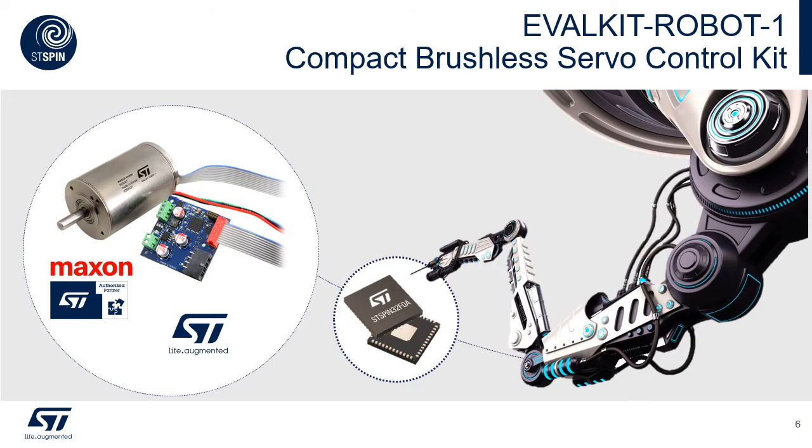Evalkit Robot 1 is the evaluation kit that embeds all those characteristics. It is a brushless servo control kit that ST developed in partnership with Maxon Motor, and it comes as a real kit with both the electronics and the motor in the box. The motor inside has the power of 100 watts and it's named Maxon ECI40, and it comes with a 1024 pulses incremental encoder.